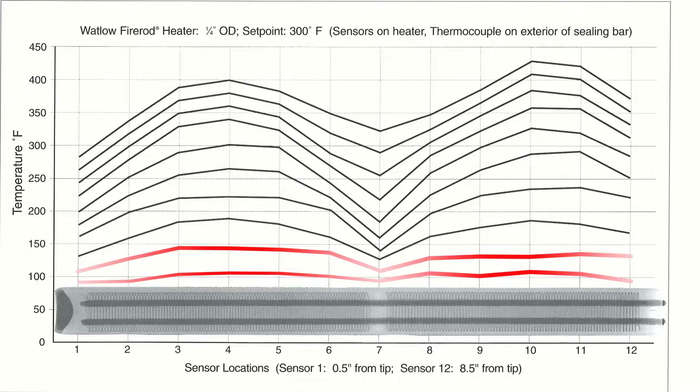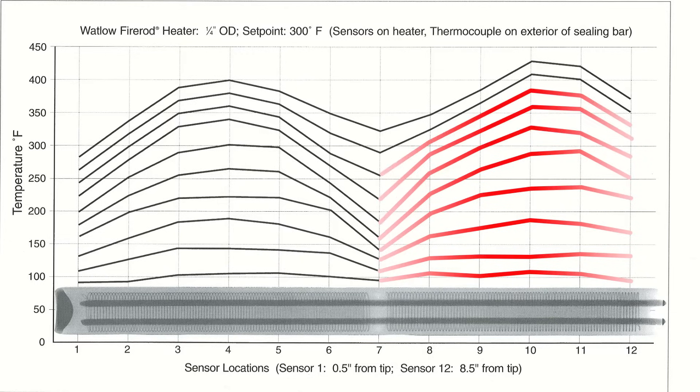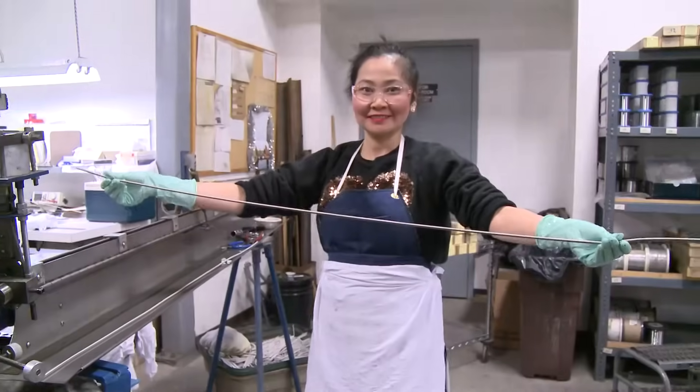Additionally, they are wired in parallel and can burn out independently, leaving half the heater cold.